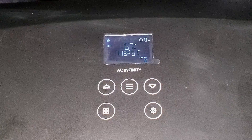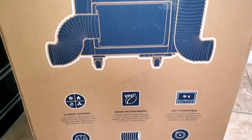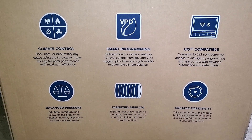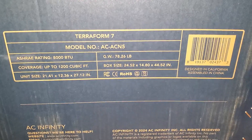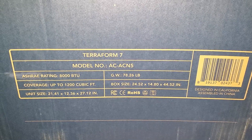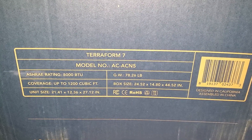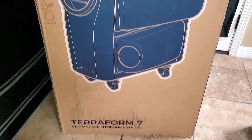Looking at the box you can see all the features we've been talking about: climate control, smart programming, UIS compatible, balanced pressure, targeted airflow, and greater portability. The wheels on the unit work great by the way. It's 8,000 BTU and covers up to 1,200 cubic feet. The unit dimensions are 21.41 by 12.36 by 27.12 inches, so it doesn't take up that much room.